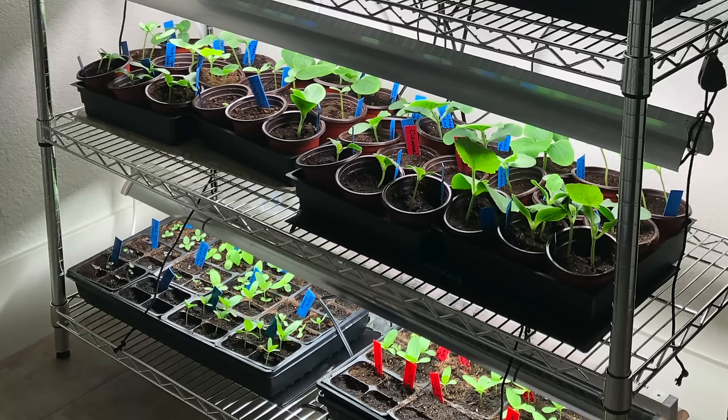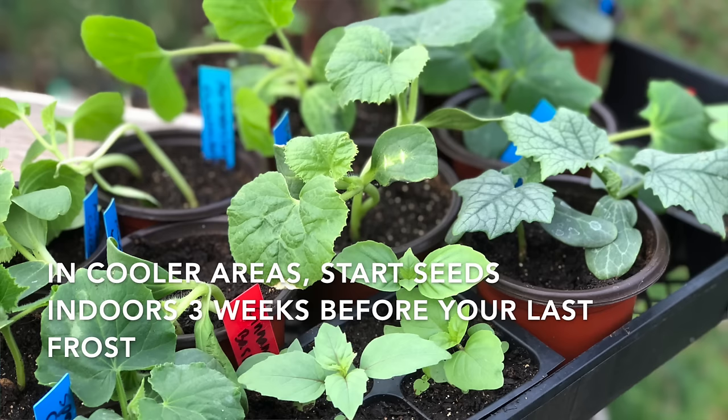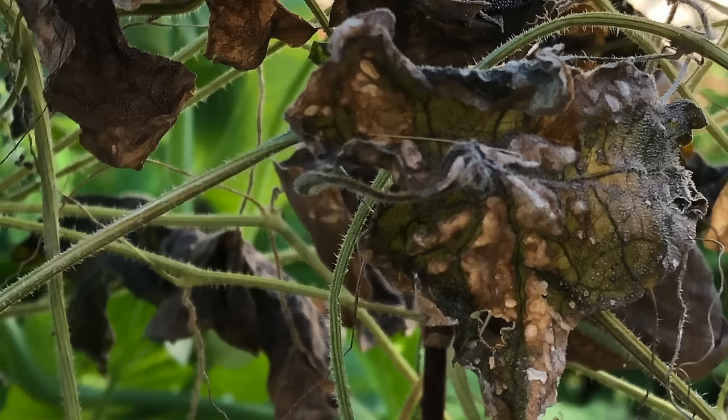If you live in cooler areas with shorter growing seasons, start seeds for cantaloupe indoors about three weeks before your last frost date, and make sure to wait until all danger of frost has passed before you plant cantaloupe out. Cantaloupe is very frost sensitive and will not be happy if it gets frozen.